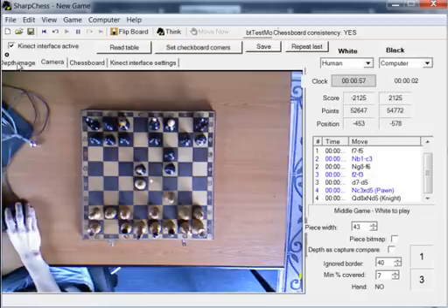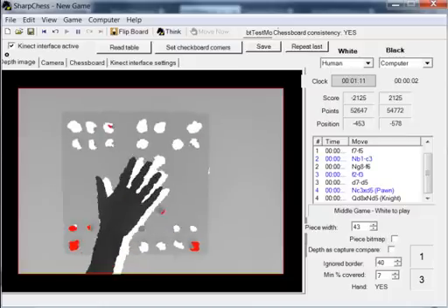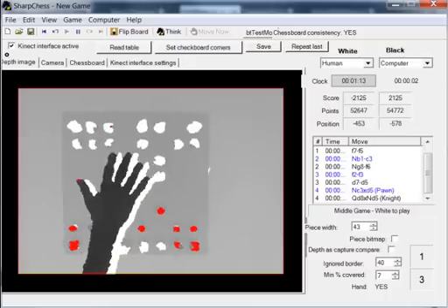So let's see how it works. There is a depth image from Microsoft Kinect and all the chess pieces are detected. Those are these white and red blobs. If I place my hand above the chessboard, it is visible there.